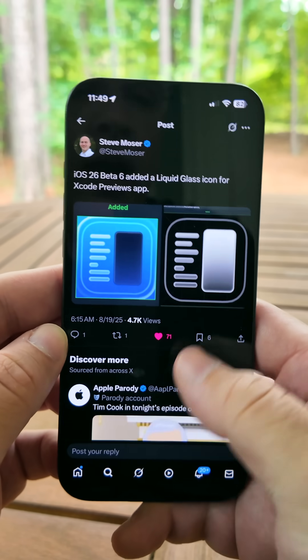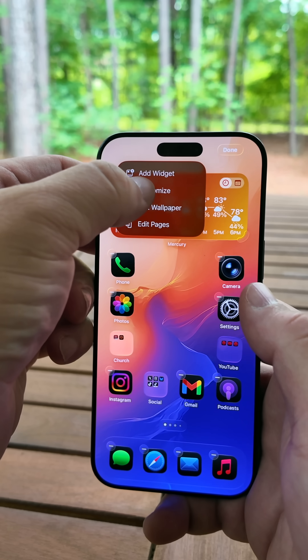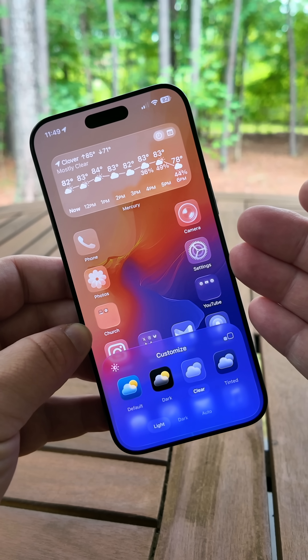If you're using the Xcode Previews app, they've now added an option for a clear icon. You can set clear icons by pressing and holding on the home screen, going to Edit, then Customize, and then going to Clear at the bottom. You'll now have that option for the Xcode dev app as well.